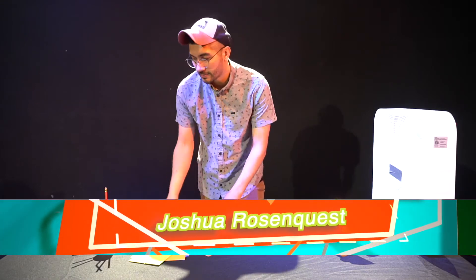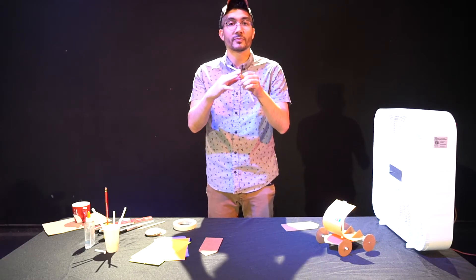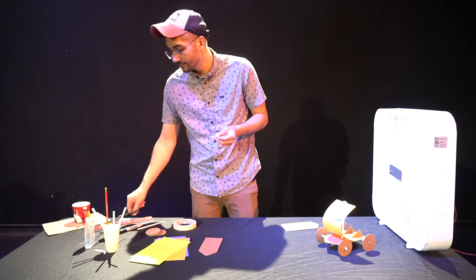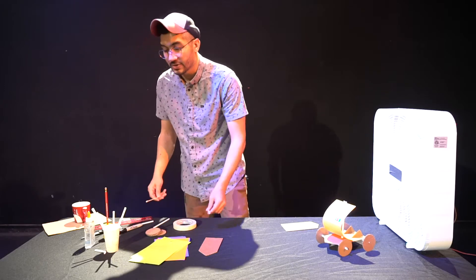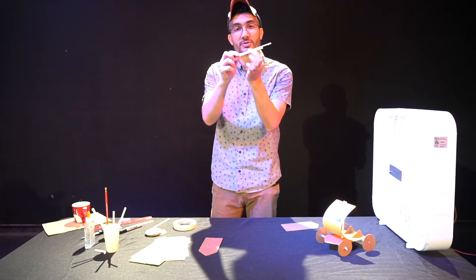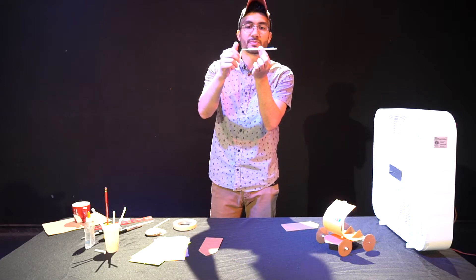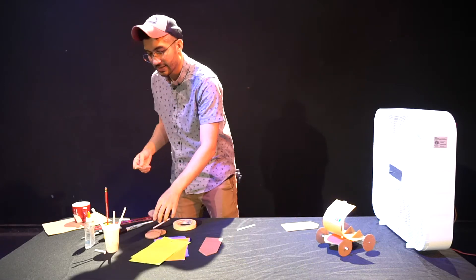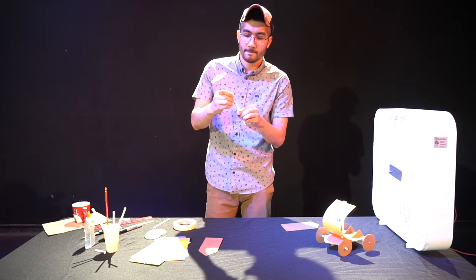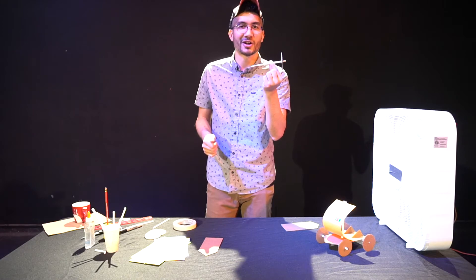Now let's start constructing our car. First you want to take your bendy straw — if they're bendy — and we want to cut that bendy part off because we don't want it. What we're doing right now is creating our axle. Next thing you want to do is find a stick a little bit longer than the actual straw that you used, so when you stick it through it sticks out on both sides. What this will allow us to do is spin freely — so if I attach a wheel onto it you can see that happen. This will ensure that there's not a lot of friction on our wind-powered car.